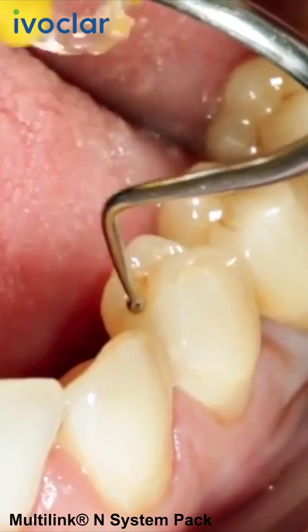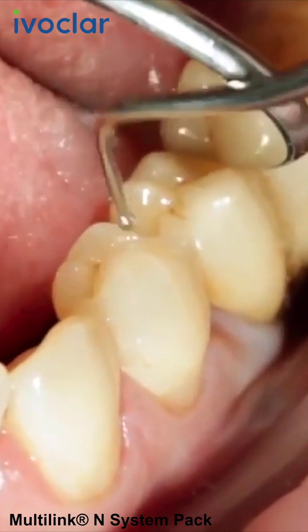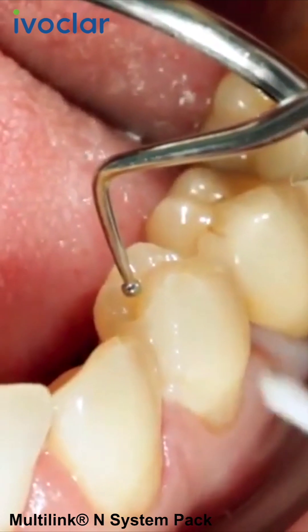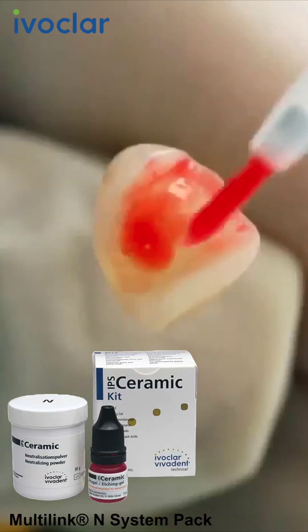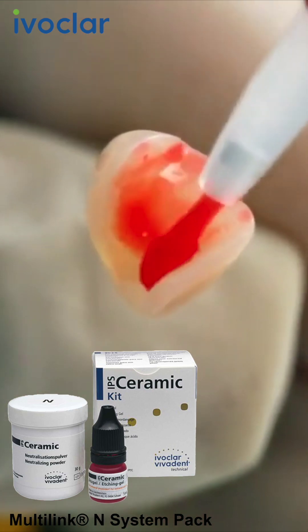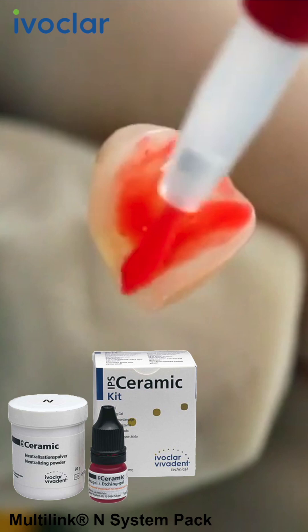When trying in the permanent restoration, check the shade effect, the accuracy of fit, and the occlusion of the restoration. Etch the bonding surface of the restoration made of IPS e.max with 5% hydrofluoric acid, such as ceramic etching gel, for 20 seconds.